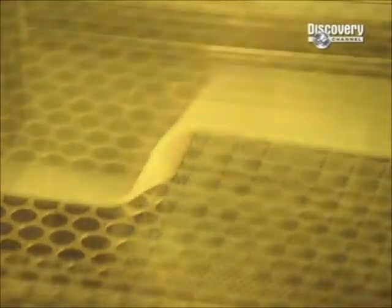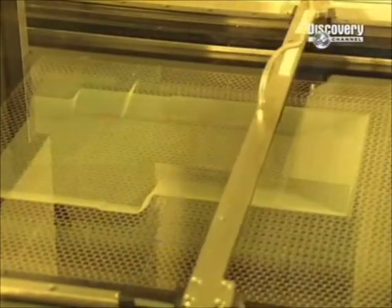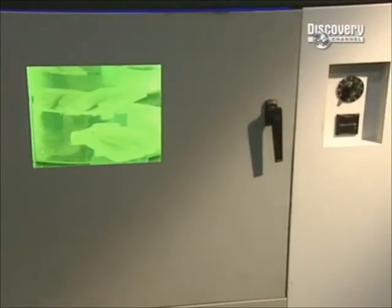A laser is programmed, then directed at a tray filled with a light-sensitive liquid resin. The laser's light hardens the resin into the shape of the part, layer by layer, eventually constructing the prototype.